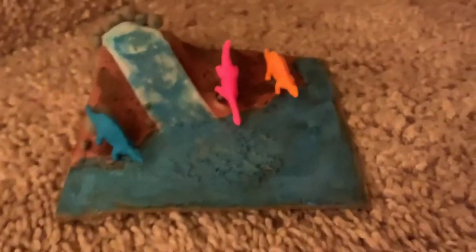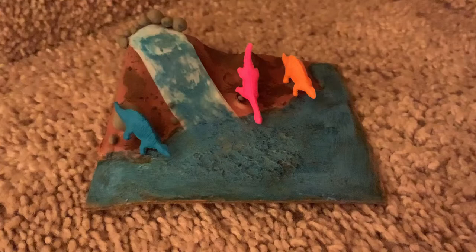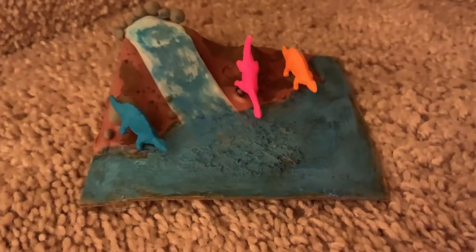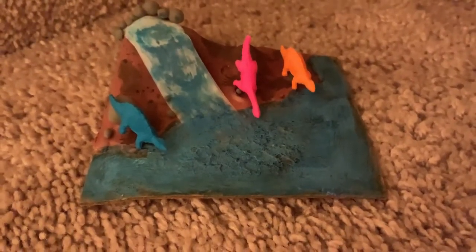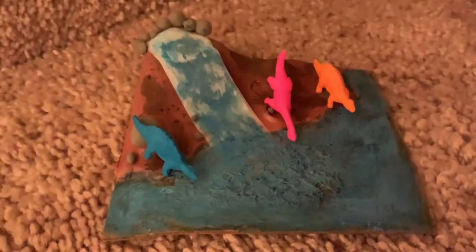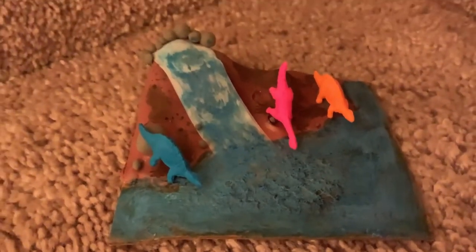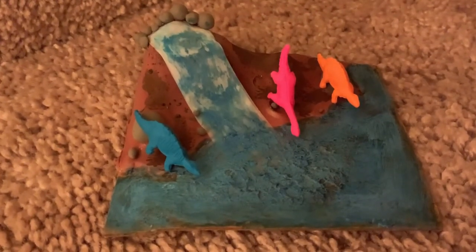And that's how to make a really easy dinosaur diorama. How cool is it — I cannot believe this takes less than 40 minutes to make. Look how much effort I put into this! If you want to make this dinosaur diorama, go do it. Bye guys, hope you enjoyed the video!